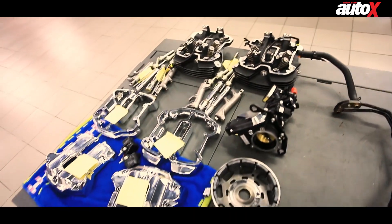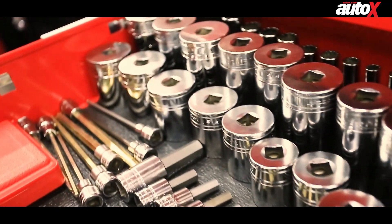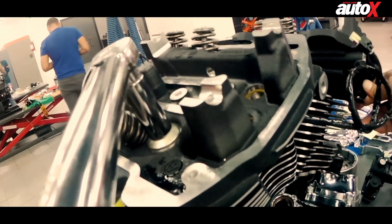The next day, we had to put the engine back together by bolting all the parts back into place. However, we had to use a special torque wrench to make sure the bolts were exactly as tight as the manual stated.